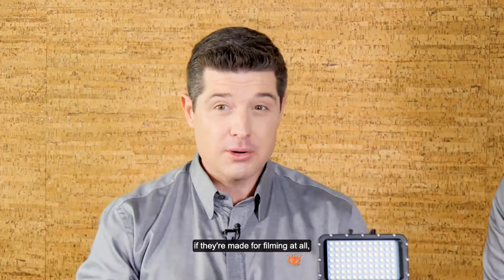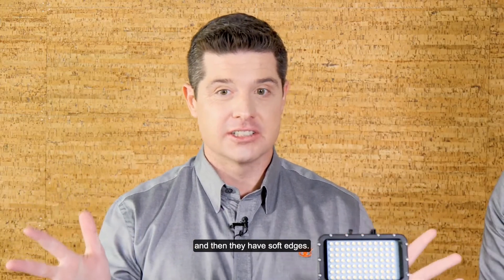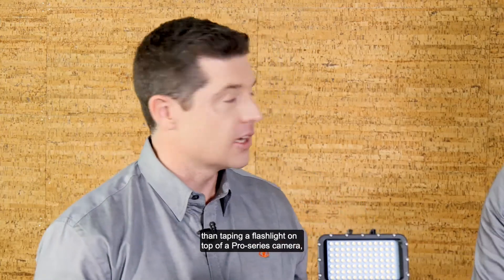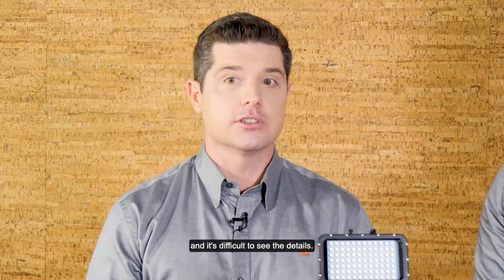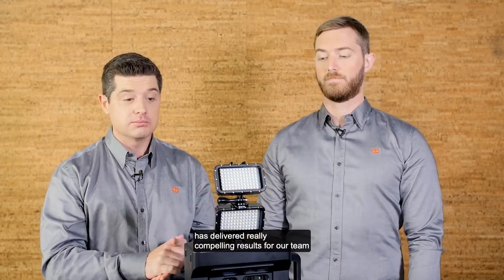These particular floodlights, if they're made for filming, typically have a high Hertz rate and soft edges. What we've noticed with these types of equipment is you get a lot better results than taping a flashlight on top of a Pro Series camera — that's when you can get some pretty poor scans and it's difficult to see the details. Something of this nature has delivered really compelling results for our team on the cheap.